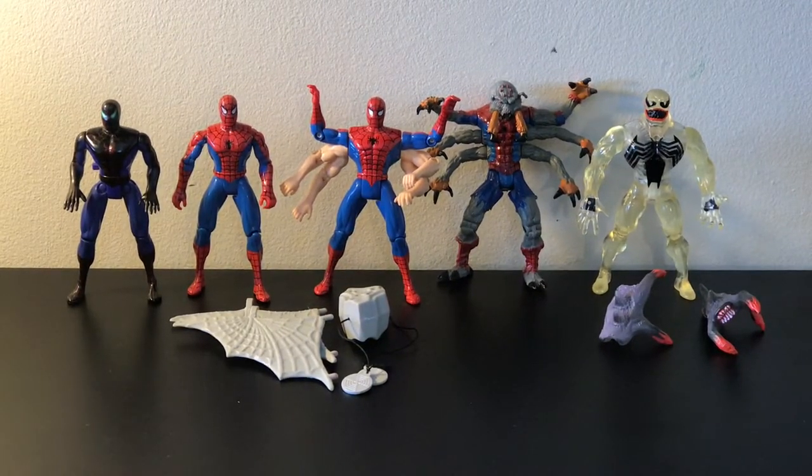Hey guys, thank you so much for joining me for another Titus Dierman Toy Reviews. Today we are going to be reviewing the Spider-Man from the new animated series Spider-Man Classic line. Starting from the left working right, we have the Spider-Man Spider-Sense suit with wall-crawling action, the Spider-Man Web Glider, the Six-Arm Spider-Man, Man-Spider, and the Stealth Venom Variant Clear.